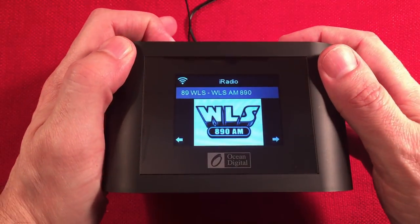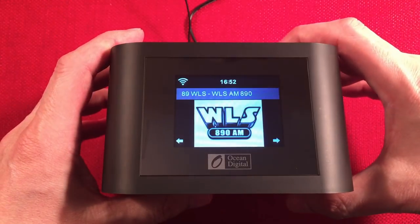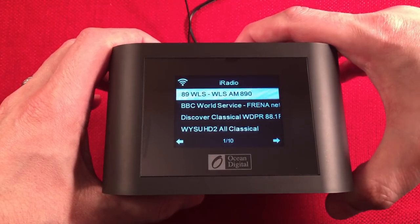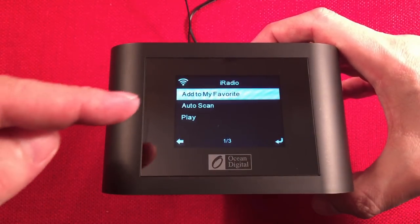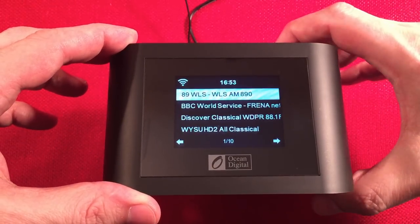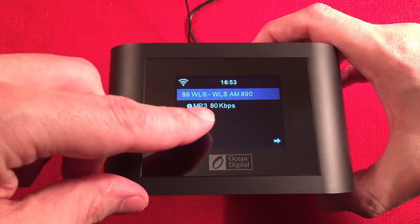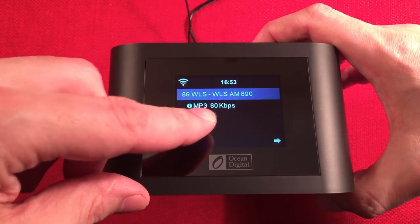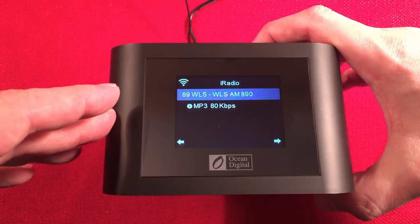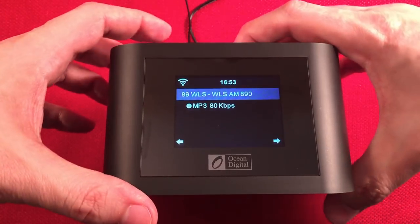With the radio, the big thing is access to 26,000 stations. You can dive into menus to find stations by genre, country, or location. When you're on a station, the display shows the mode — MP3 mode — and its bitrate. 80 kbps is pretty good; I've seen 96. Some stations go up to 128 kbps. A lot of stations also broadcast in stereo.